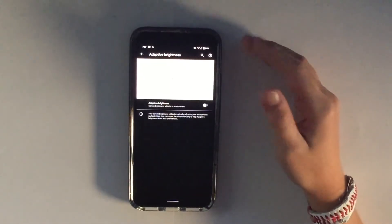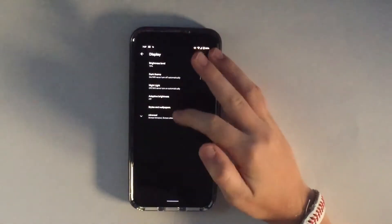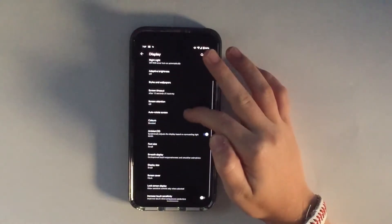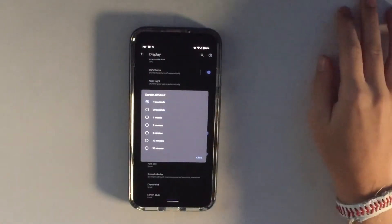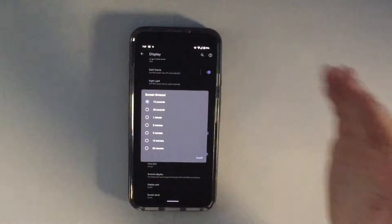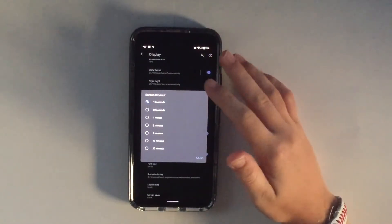The next thing you're going to do is still in Display — go into Advanced and then into Screen Timeout. The default is 30 seconds, but if you think about it, 15 seconds of not touching your phone is just about how much you would want.